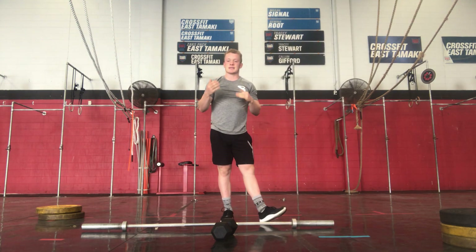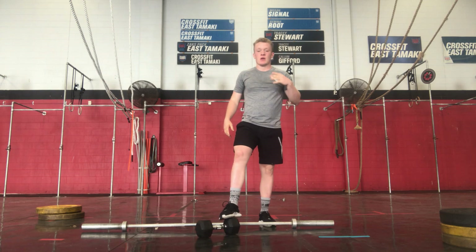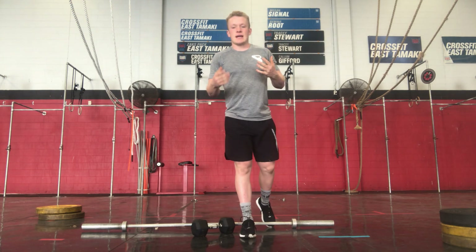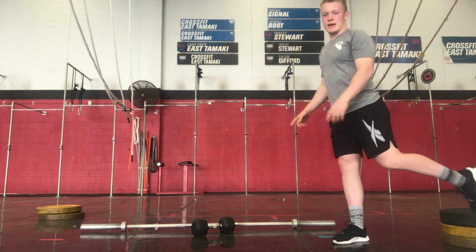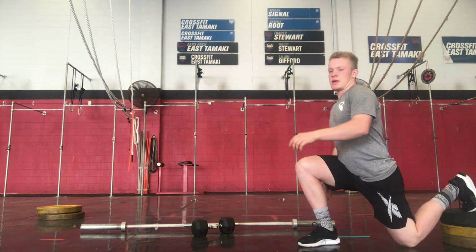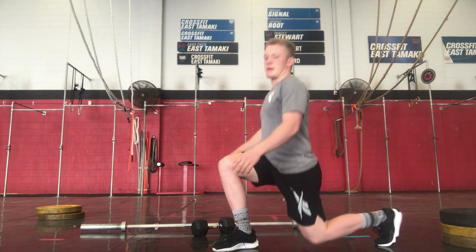Because our next piece is a 10-minute AMRAP. Full quality, all body weight movements today if you choose. We're starting with 10 Bulgarian split squat jumps — we can either elevate that back foot if we have a bench or something, and jumping up. 10 each leg. If not, same on the ground.